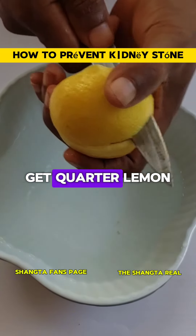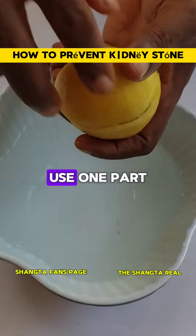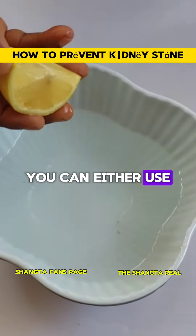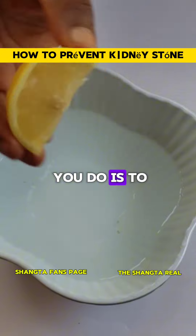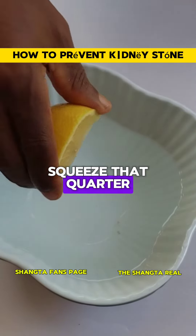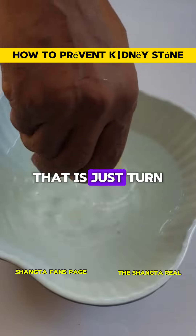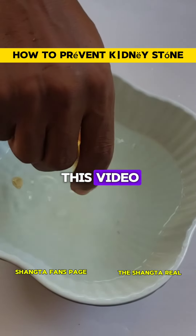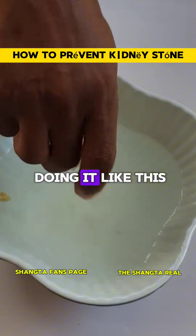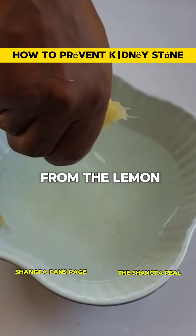Get a quarter lemon — that is when you divide your lemon into four and use one part. You can either use the yellow or the green lemon. Squeeze that quarter lemon into a glass of water — turn a glass of water into a bowl, like the way you are seeing in this video. The reason I am doing it like this is to enable me to filter out any possible chaff from the lemon.